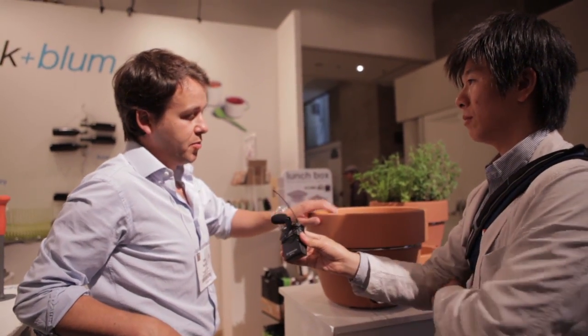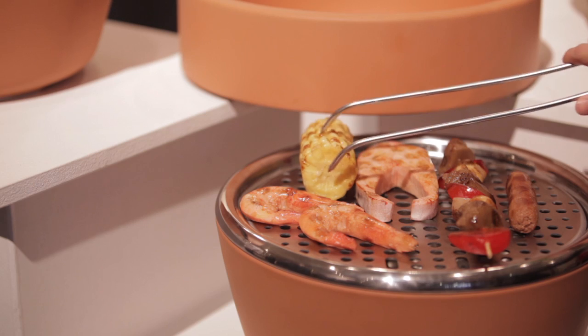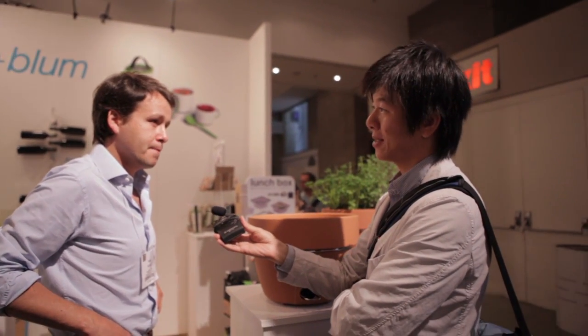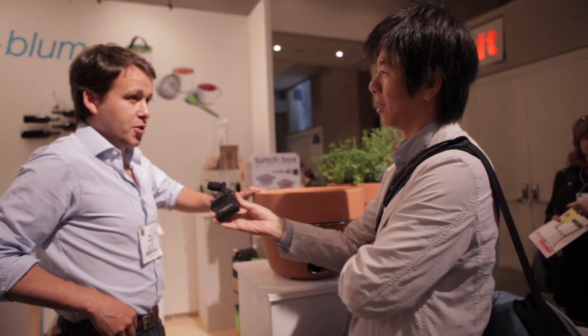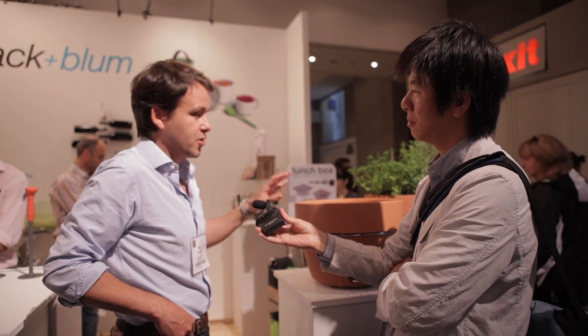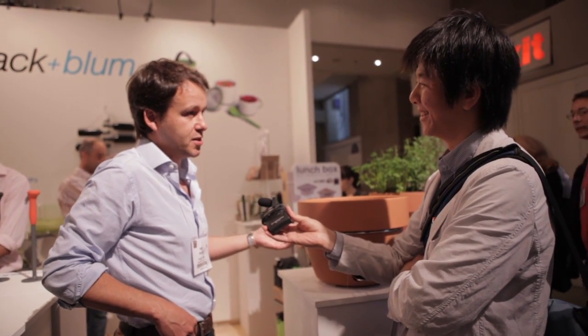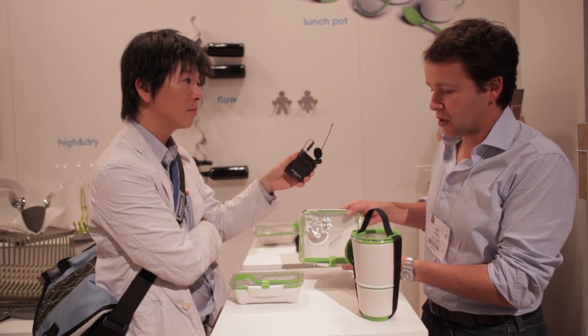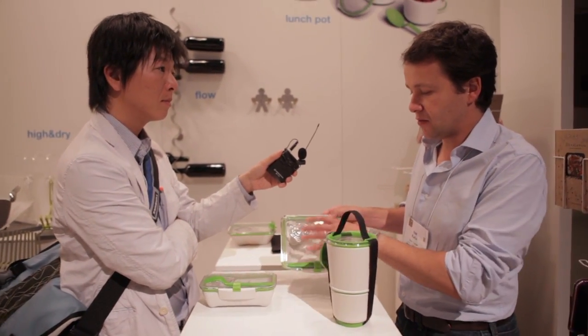Yes, this is very different to other barbecues. Most barbecues you will only use for a small amount of time during the year, and when you're not using it the barbecue looks like a barbecue. The nice thing about this is when you're not using it, it looks like a plant pot — so it's very decorative on your roof terrace or balcony. This is retailing for $124, so it's a very good price with very high quality materials including stainless steel.